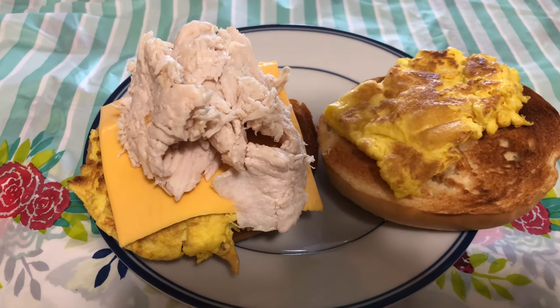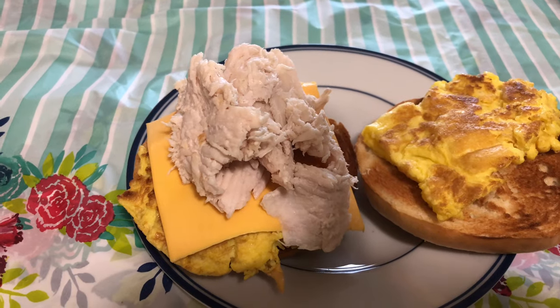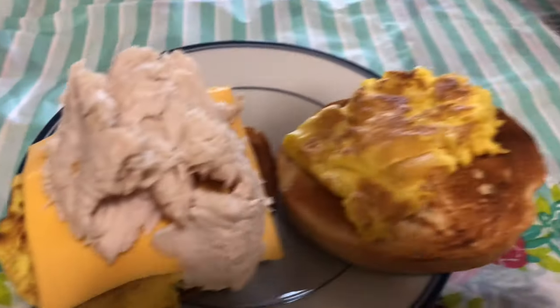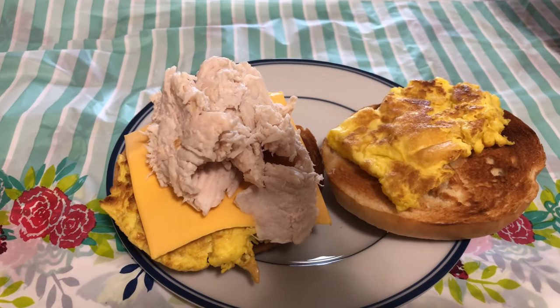I'll put together the egg onto the bagel with the heaping pound of turkey — that's what they do, they put a lot of turkey on there. You get a nice cut. So I got the turkey, the cheese, egg, bagel. It's not an everything jalapeño and cheese bagel but it'll be good. There it all is — a turkey cheese bagel.